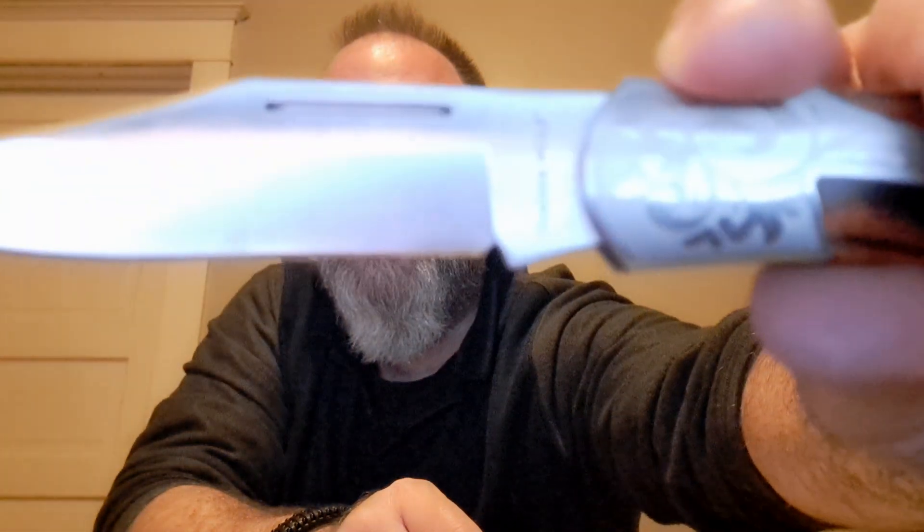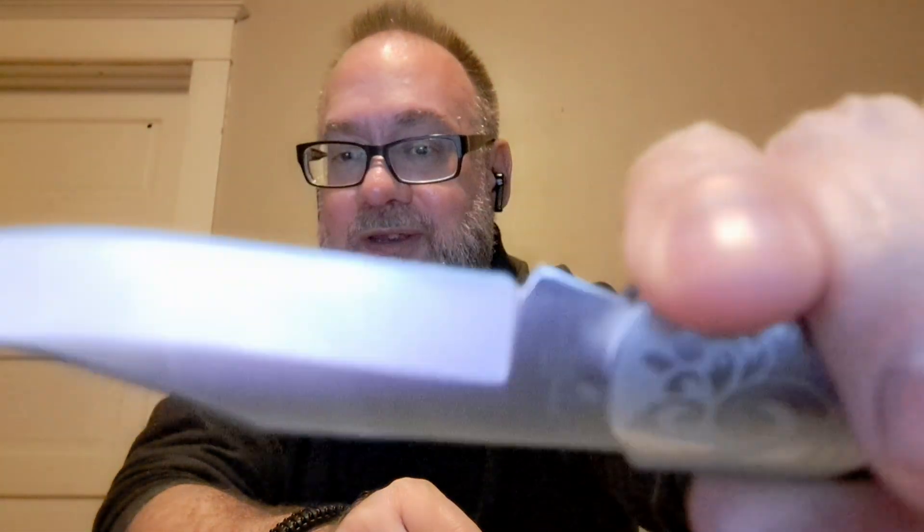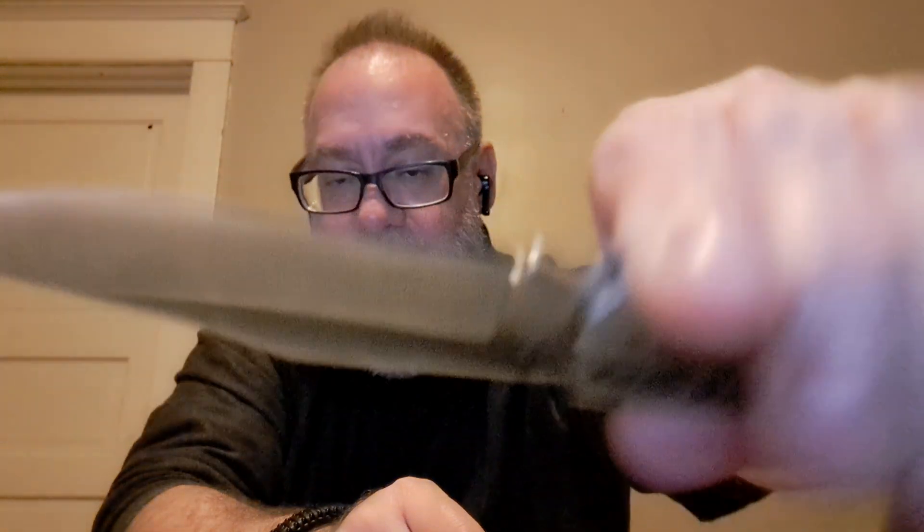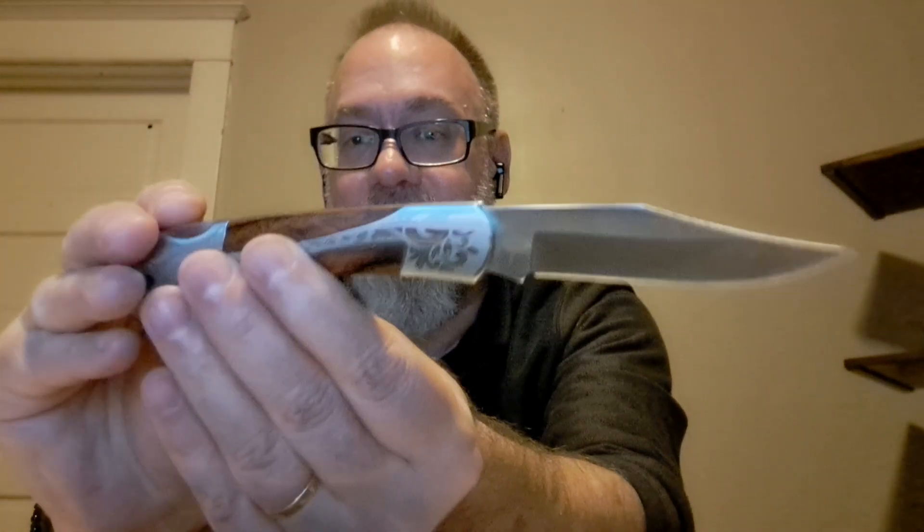On one side of the blade — I'll try to get it in focus — it says Timberwolf, and on the other side, if you can see it there, it's actually made in China. So it's an Asian-made knife.